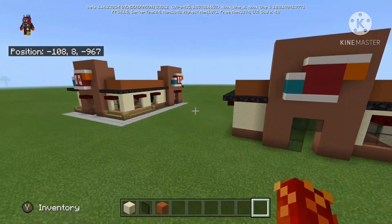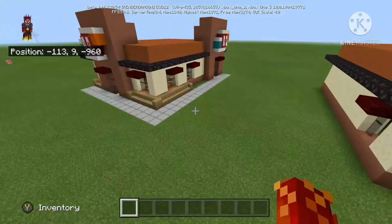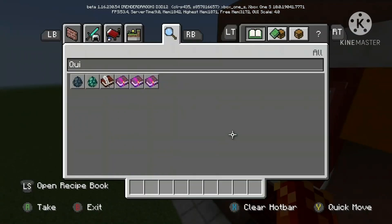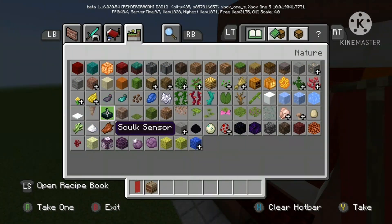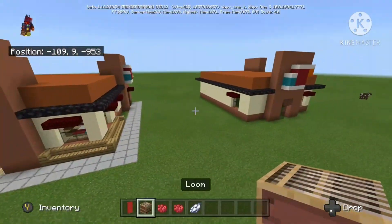The only thing we really have left is the banners, I think. And the benches, but I guess those aren't even required, but we'll do them. Alright, so we're gonna take some red banners, a loom, and some red and some white. How exciting.